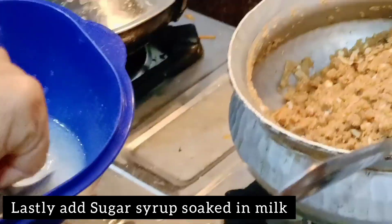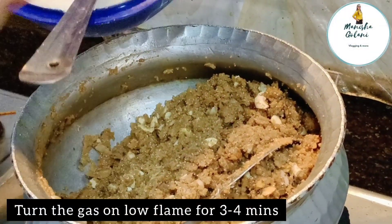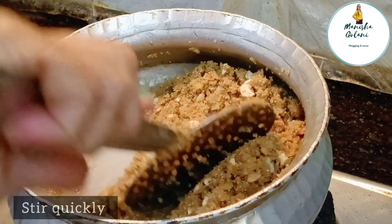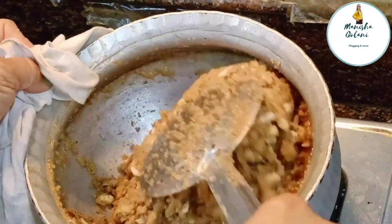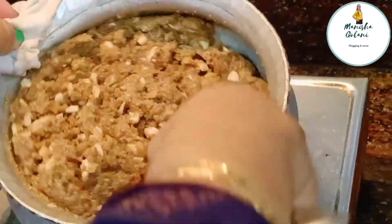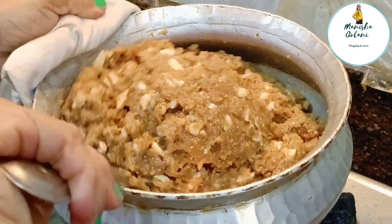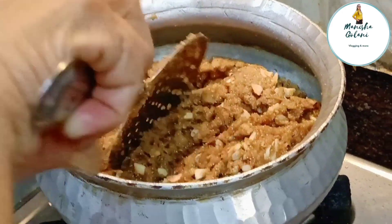Now in the last step, you will have to add the sugar and milk mixture that we set aside. After adding this, mix it quickly so you get all the moisture evenly distributed and all the ingredients are incorporated properly. After 2 to 3 minutes, turn off the gas. Make sure you mix it properly, otherwise the wheat flour will become hard.